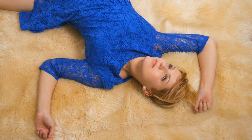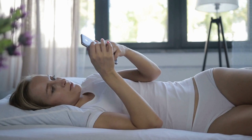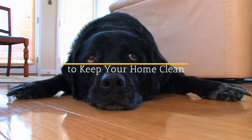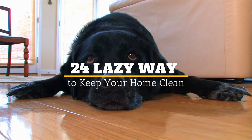Cleaning is the one chore that everyone absolutely hates. It simply isn't fun at all. The longer that it takes to clean the rooms of your home, the more you put it off until things are simply untenable. Thankfully, there are some cleaning solutions for the lazy. Welcome to Jensen's DIY. Here are 24 Lazy Ways to Keep Your Home Clean.